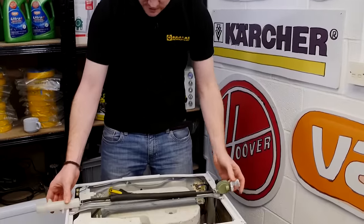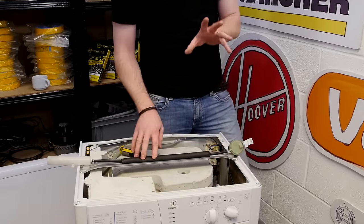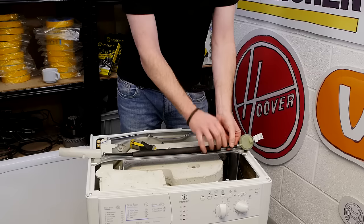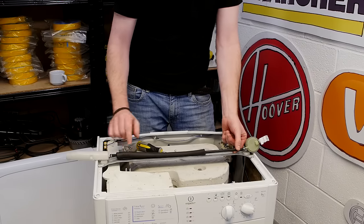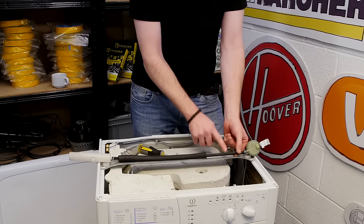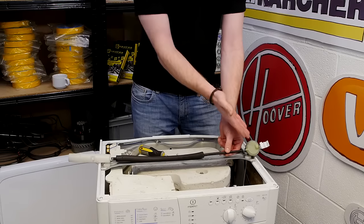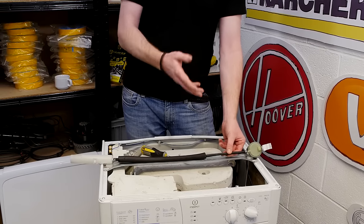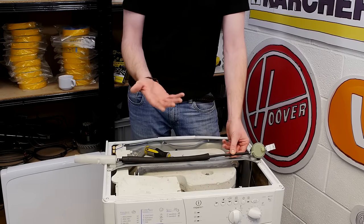Damage to the hose itself can cause problems as well. Sometimes the hose can rub against other parts of the machine, causing holes or wear and tear. That's why a lot of pressure switch hoses have an extra protective sleeve on them. If you see any holes or damage to the hose, you're going to need to replace it, as the pressure switch cannot identify how much water is in the system, and this could cause refilling — and can even cause water to come over the level of the drum.